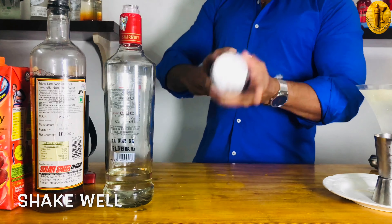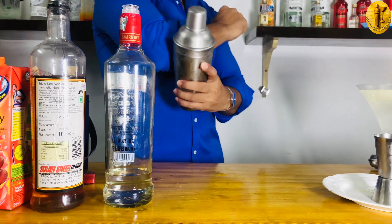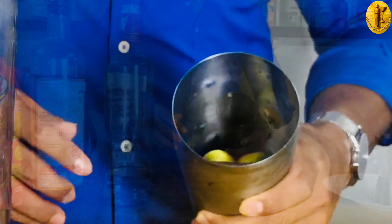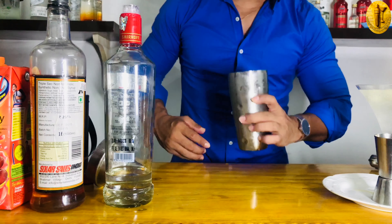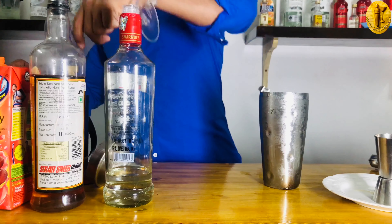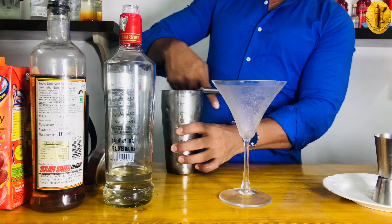Now it's time to shake! I'm shaking now — shaking well. All right, I think this is ready. I have my own style to open the shaker — just hit it from your elbow. Smells very refreshing!